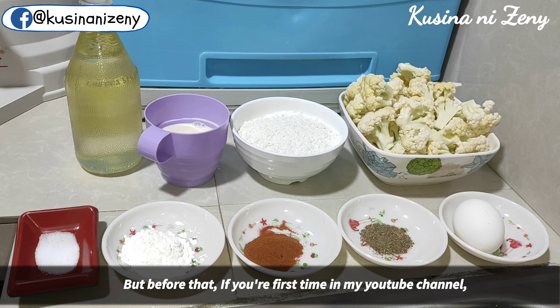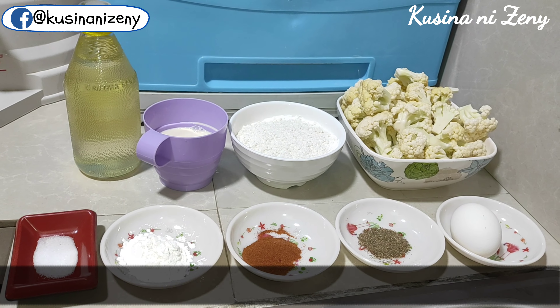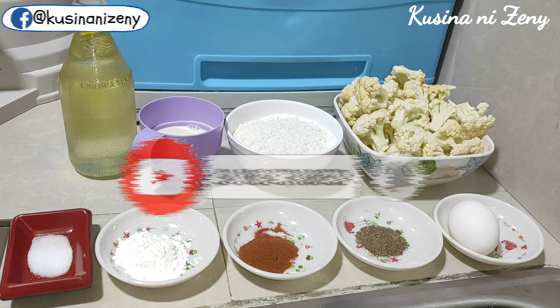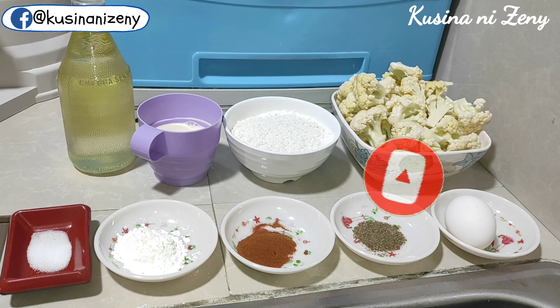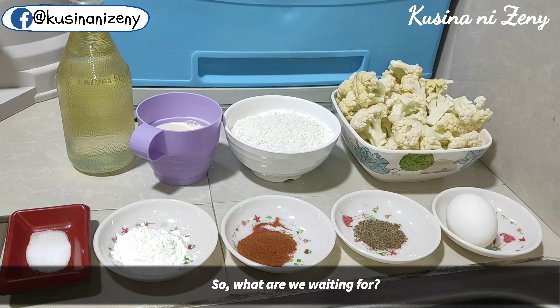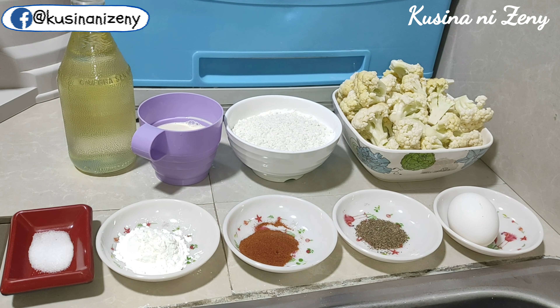Pero bago yun, kung bago lang kayo sa channel ko, please hit the subscribe button and the notification bell to keep you updated in our latest recipe videos. Sobrang na-appreciate ko po yun, so huwag na po natin patagalin — and these are the ingredients.